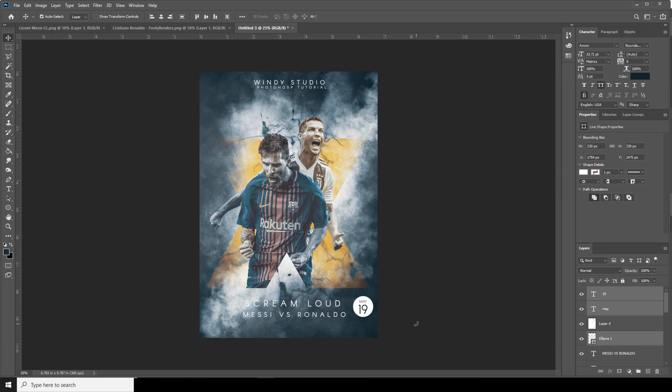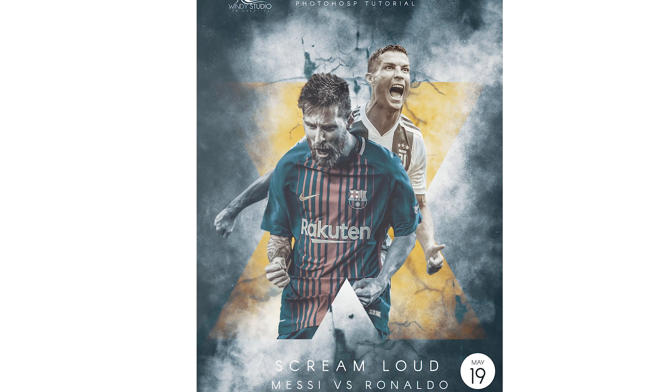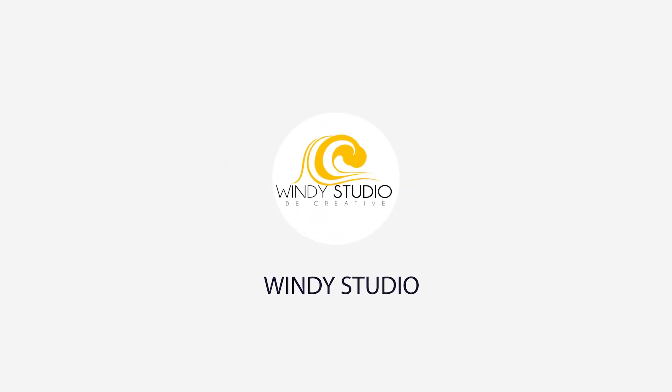Alright, that's the final result. Hope you guys learned something new from this video. See you guys in the next video. Thank you.